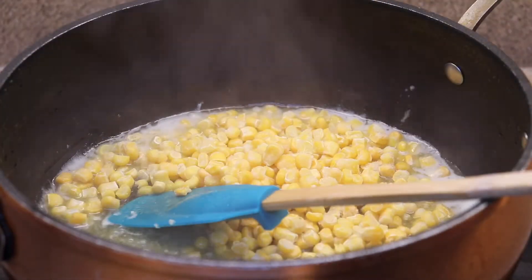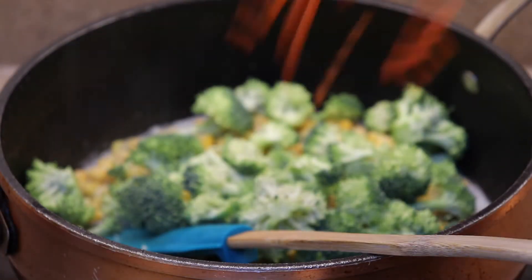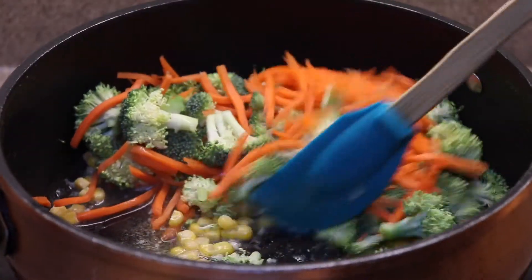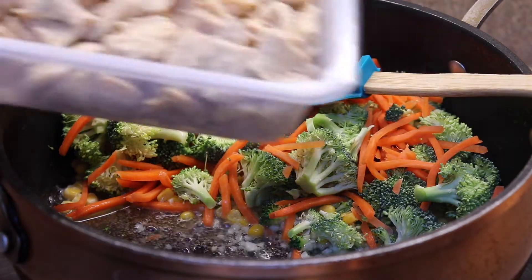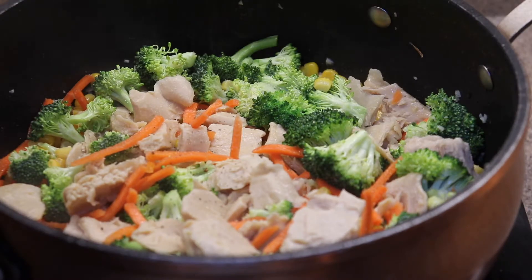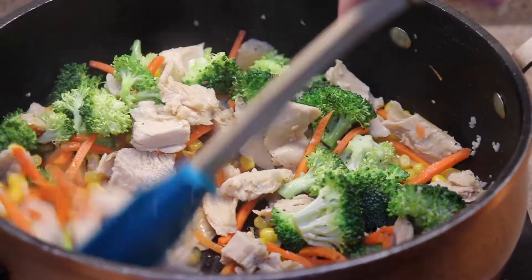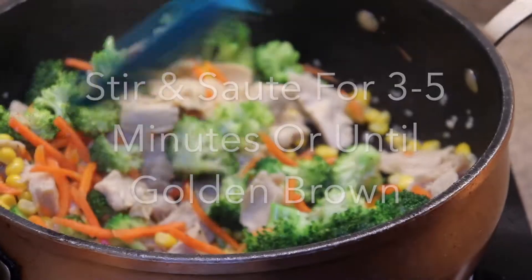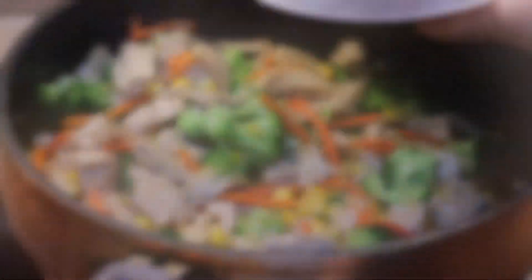Go ahead and add your cup of frozen corn, your two cups of broccoli florets, and your two-thirds of a cup of carrots. I did this video differently than the actual recipe, but I would suggest putting in the eight ounces of vegan chicken first, or the 15-ounce drained can of chickpeas, before you do the veggies. Brown them for three to five minutes and then add the veggies in, and saute for three to five more minutes or until everything is a nice golden brown.